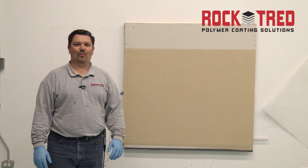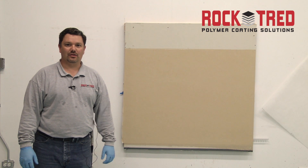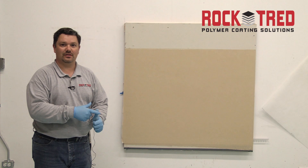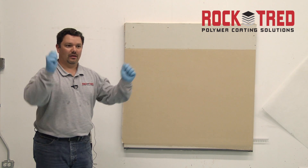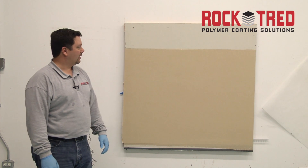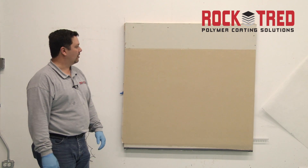Now we're back to finish our ChemWall mat layup system. This is probably day three of your installation if you're going in sequential order. You would have primed the first day. The second day you would have put your base coat on, your veil of fiberglass, and then your saturant coat. On day three you come back and you've got your system that's cured, ready to go, ready to be sanded and top coated.